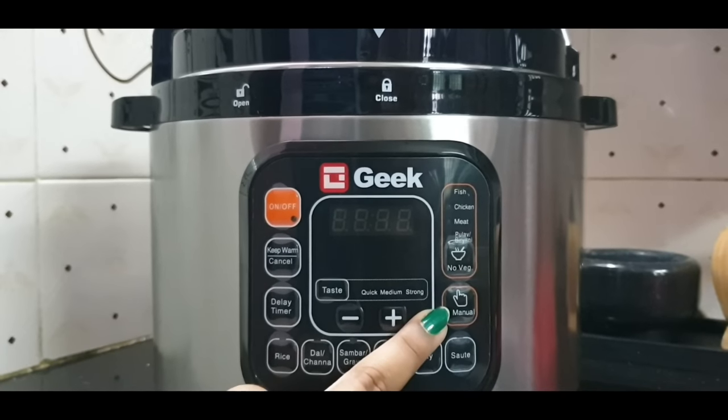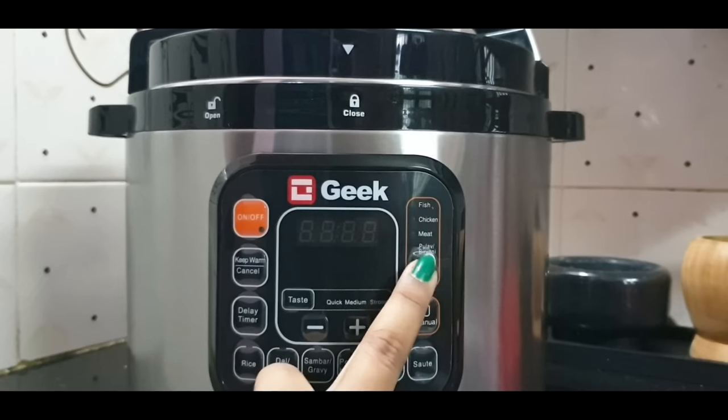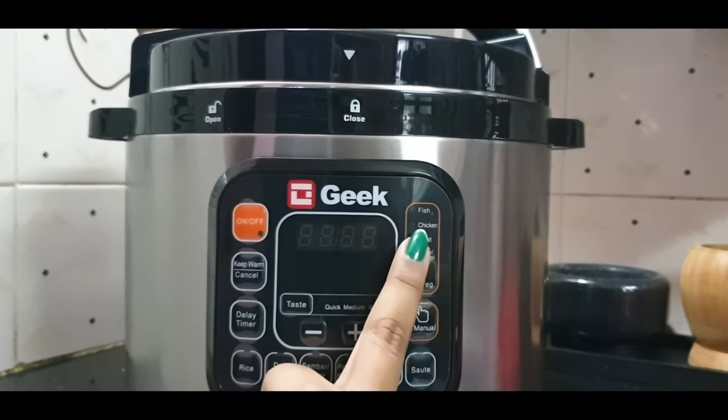In this manual mode, we have rice, meat, chicken, fish. That's a quick, medium, slow, and mood options.